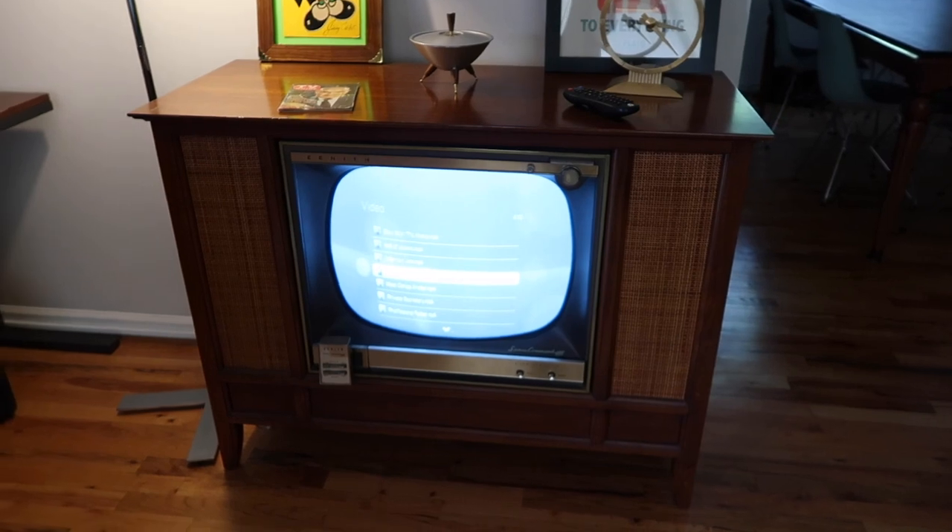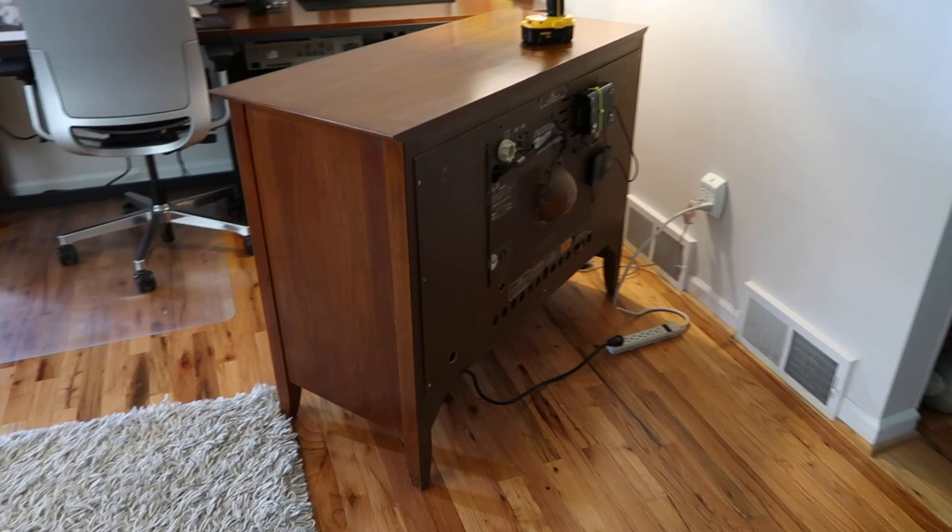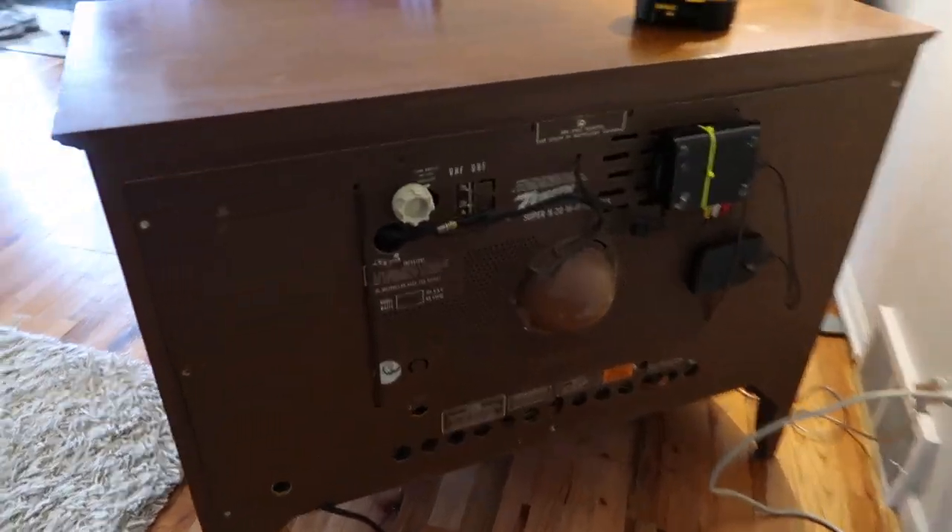So it's vintage enough and it goes with everything, so I put it on the TV — place of honor in the house. Let's open up the back and see what this looks like. Here's a quick look at the back — pulled it away from the wall.